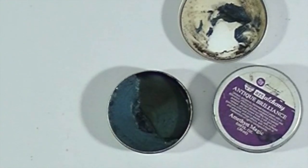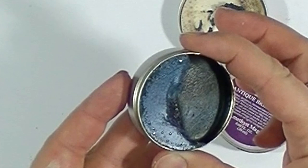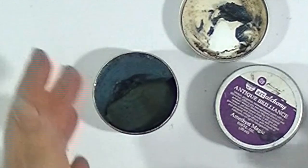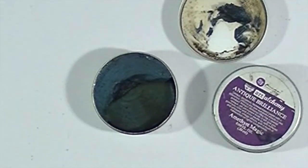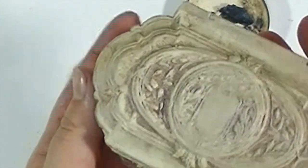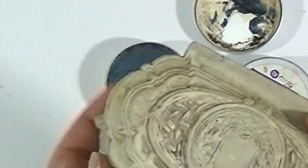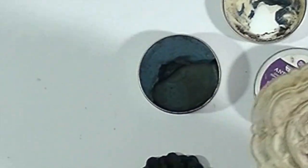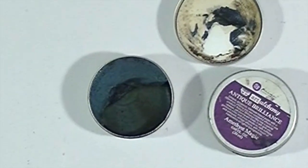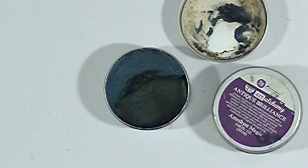Antique Brilliance waxes are different because the wax base of the product is brown, so you are going to get an antique effect on lighter surfaces. For example, this is how I decorated this old box — it's just white gesso on top of an old plastic box, and then Amethyst Magic wax was brushed on top and then removed. But on darker surfaces you're going to see the shimmer, which is one of the main ingredients of the wax.